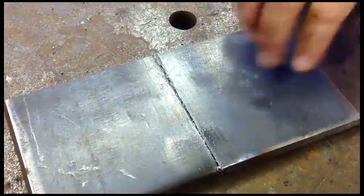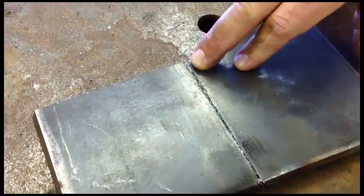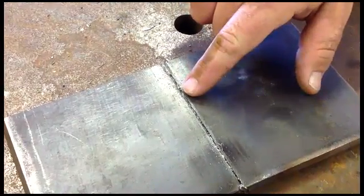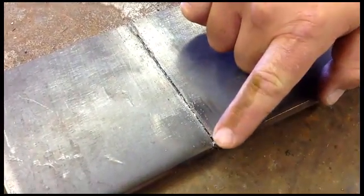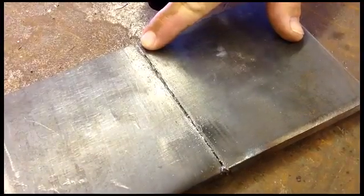After you've made your weld you really need to look at penetration through your material. You have full penetration here — you can see that the weld has started to come through to the bottom and put the two pieces together fully. As you look across, you can see there's not penetration towards the center all the way down to the bottom of this weld. It's started to come through here, but this is ideal — this is what you want: full penetration all the way through your weld.